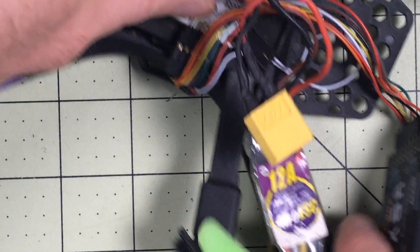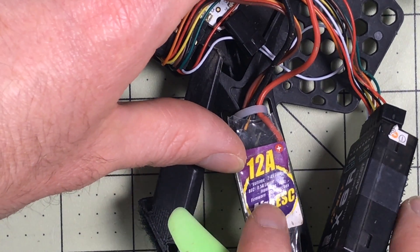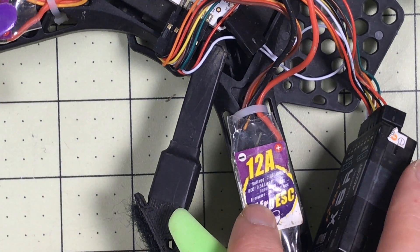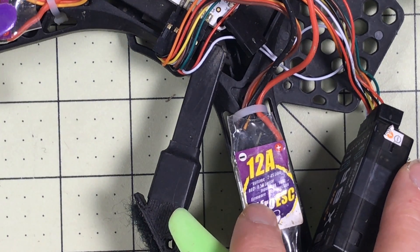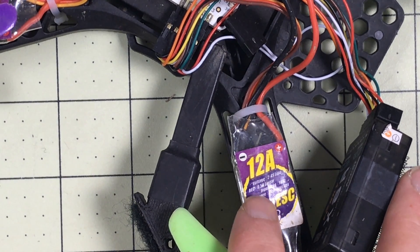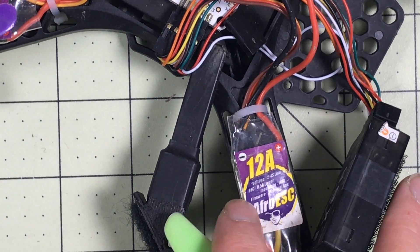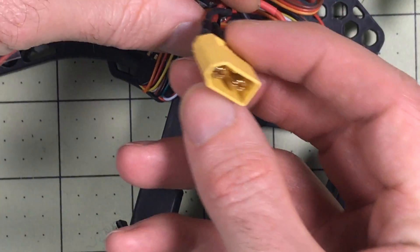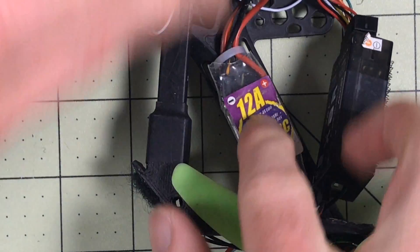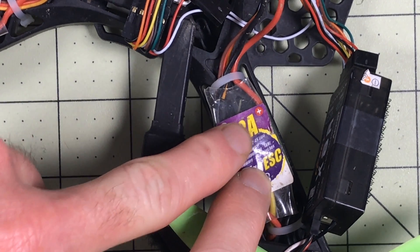These are 12 amp ESCs, and if you look really closely you'll see these are actually rated for 4S. Now, 12 amps is enough for a 4S battery. We were not running ridiculous props at the time like we are now, so the pull wasn't nearly what it was. So now we've got power going through the connector to the power distribution board to the ESC — that is how we powered the ESC, straight off of the battery essentially.